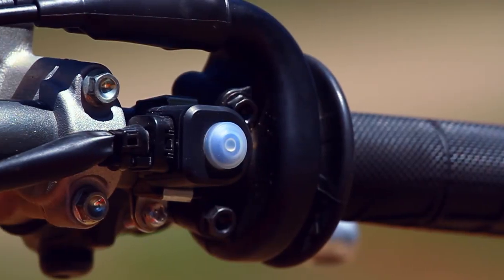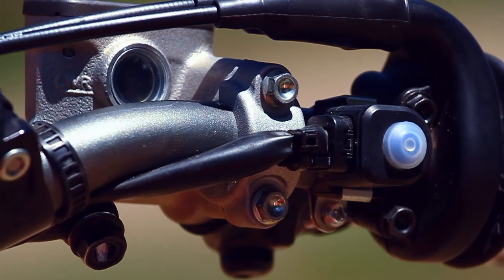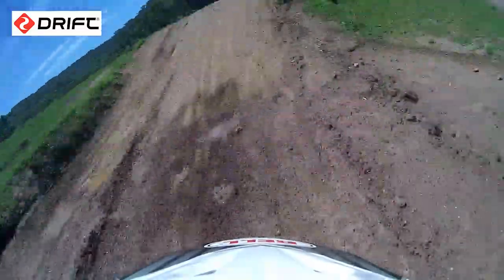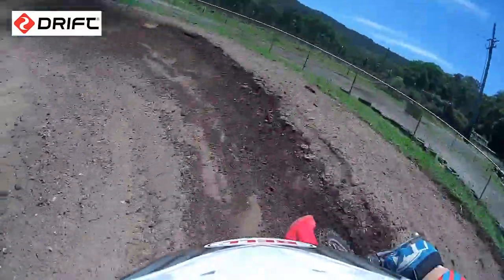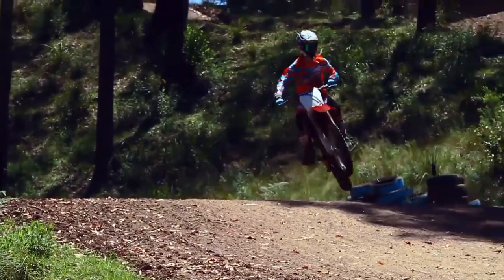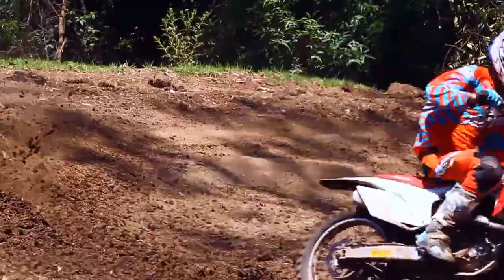For 2015 we also see the ignition map on the bars. We found the same results as the 250F — you've got your standard setting, you've got a mellow setting and more of an aggressive setting. Once again I like the aggressive setting, mainly because I do motocross, that's my thing. I think that having this on the bars is great for any rider that just wants to go out on a weekend — you can change it depending on how the track is.